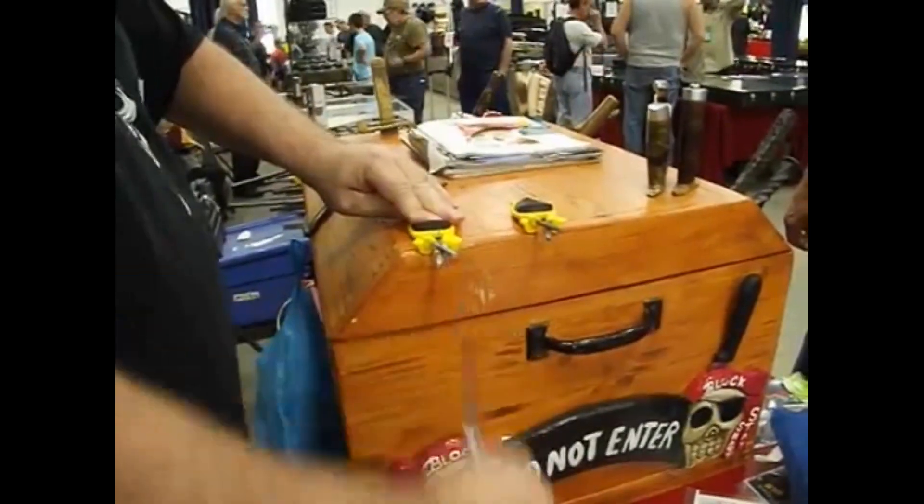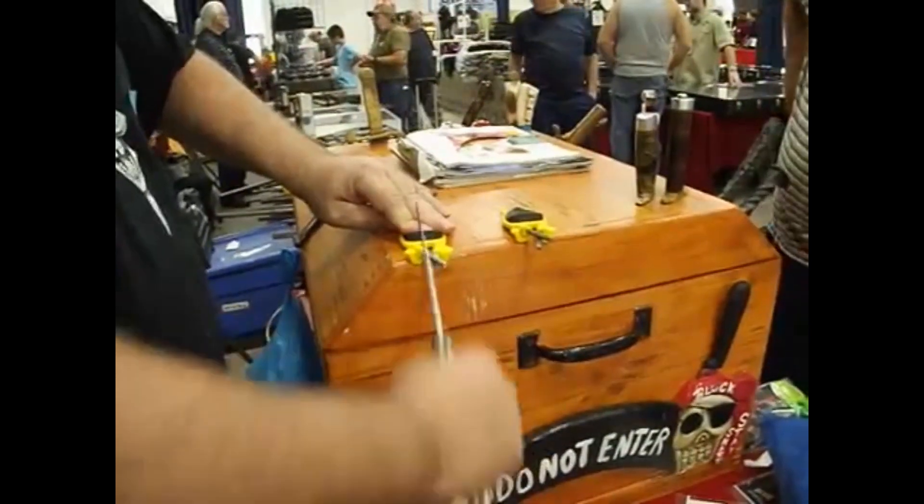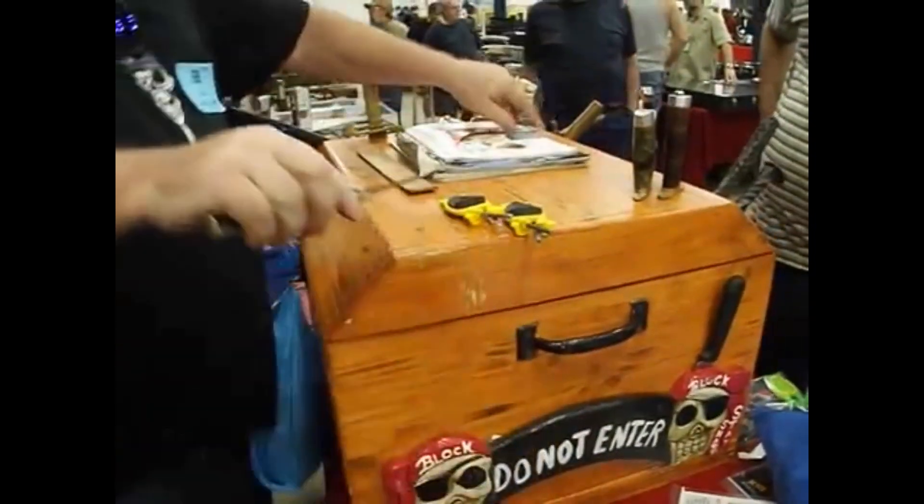They're good on kitchen knives, hunting knives, I use them on pocket knives — they pretty much adjust to any edge, any angle. They're quick and simple.